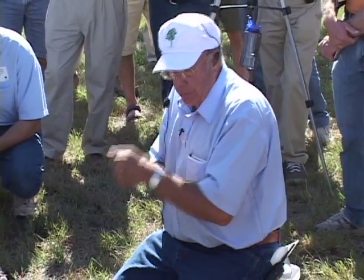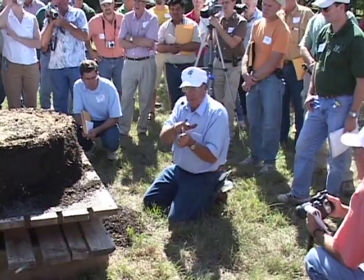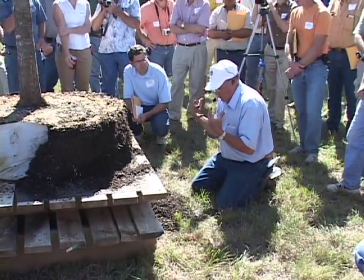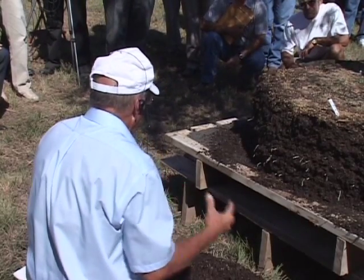If I air prune it, I don't have an open wound — what I have is shriveled, dehydrated tissue. So in essence, with air root pruning, I've cauterized the tip of that root. You get the benefit of restricting and controlling the tip of the root without having an open wound.